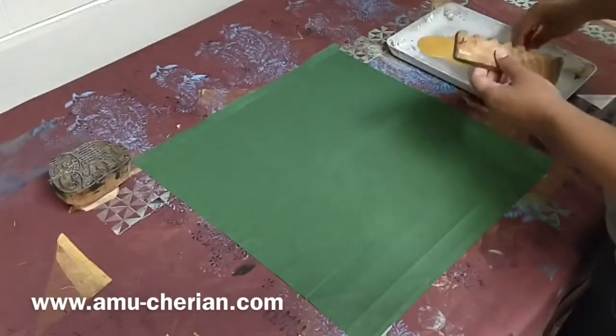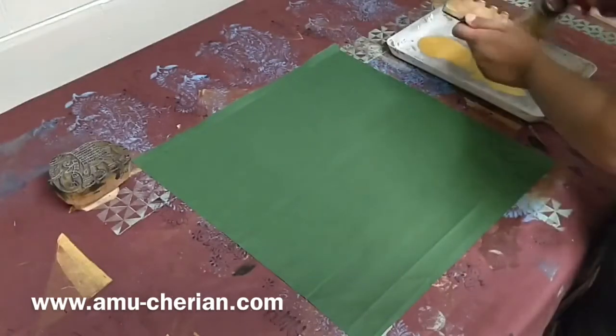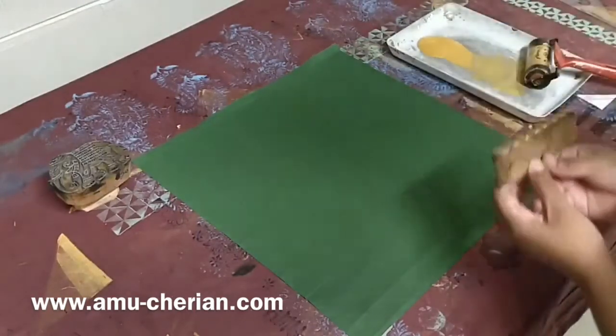I start the printing process using a blank piece of fabric and I crease the fabric as a visual guide for spacing prints.